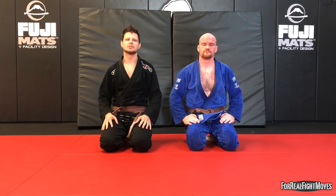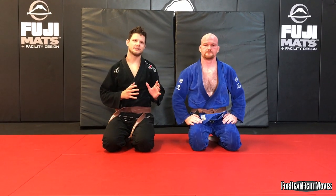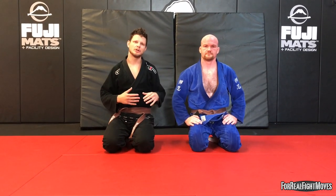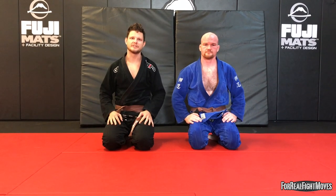Hey guys, Eddie here with 4 Real Fight Moves. Today I want to take a look at an option from the back that's going to let us maintain control and open up our attacks without losing that control. Stick around for the tether.